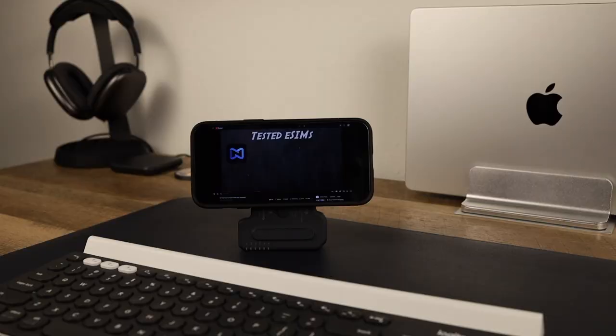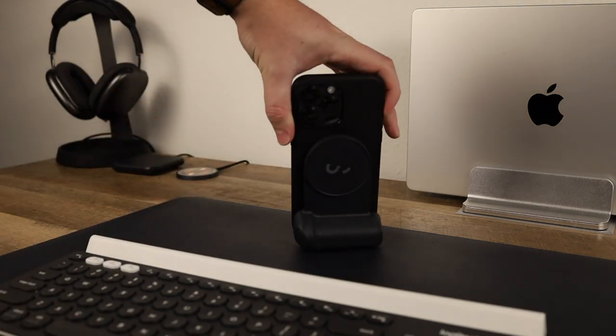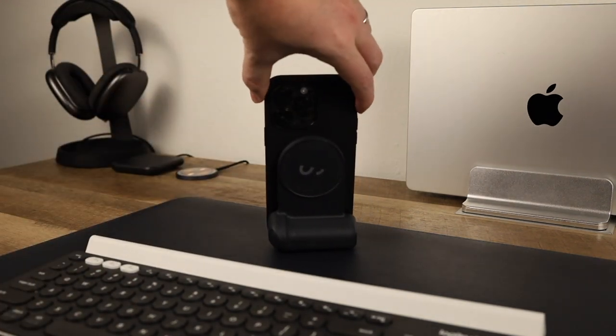It also doubles as a stand to prop your phone up. Say you wanted to watch something vertically or horizontally, maybe sticking your phone on a tray table on an airplane — it can totally do that, and it stands up better than I originally would have thought it would.